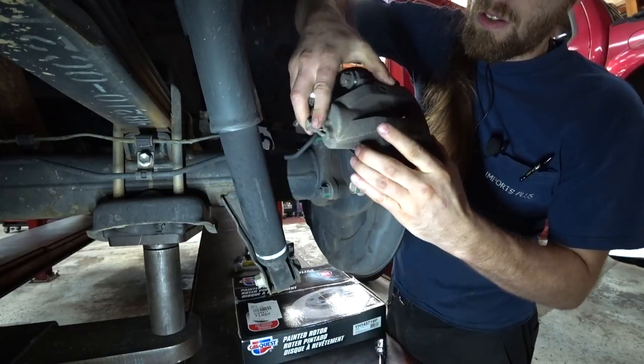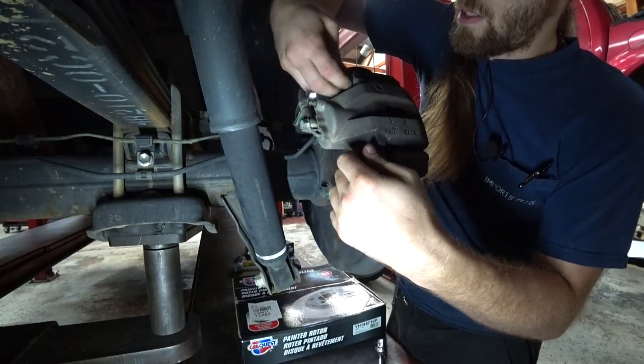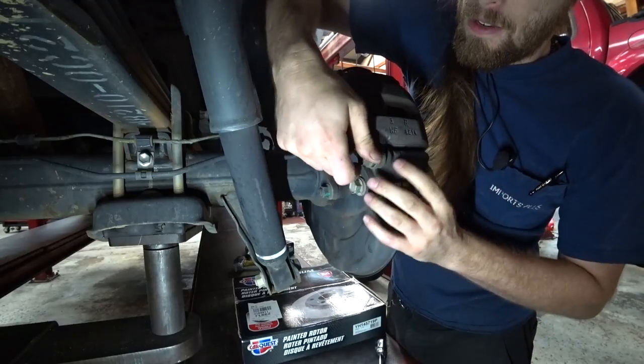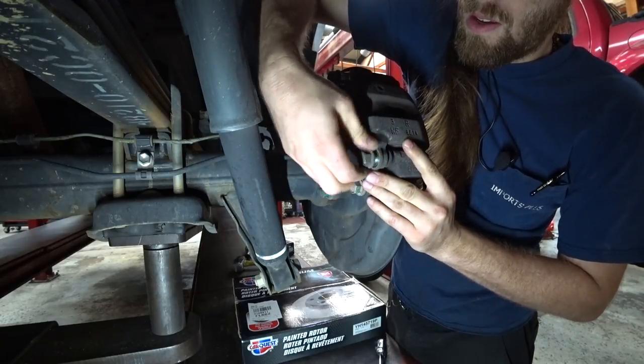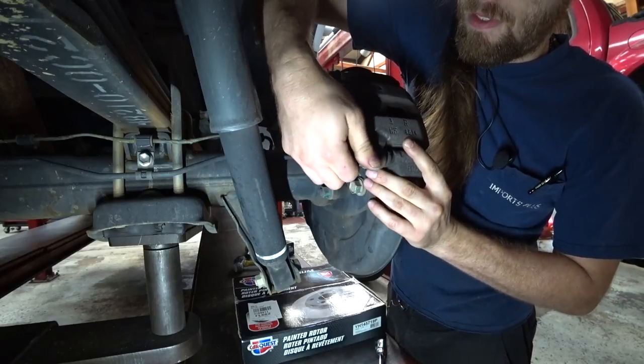So, as you can see, the piston pushed all the way back. Brakes are pretty worn out on this — they're not metal on metal, but the customer brought it in and said replace, so we said okay.